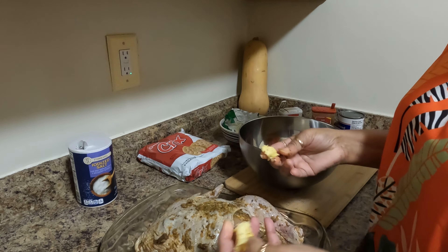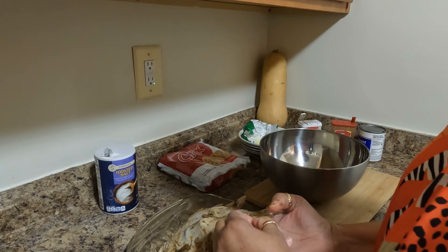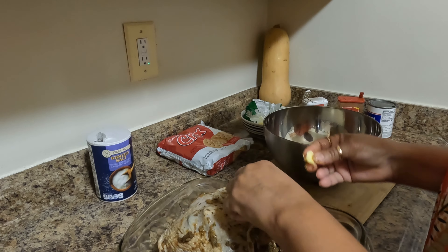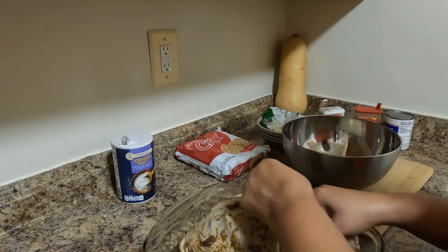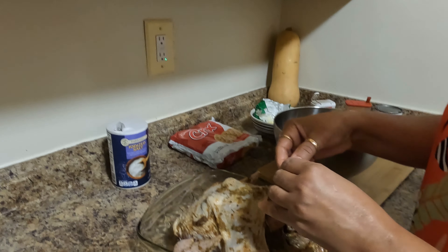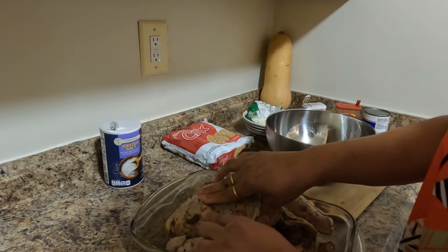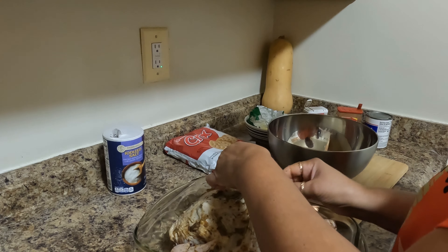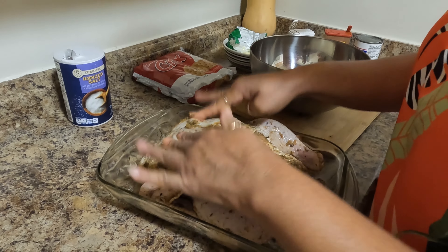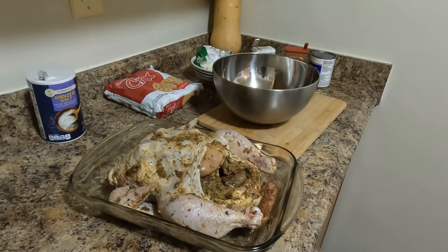Now I'm going to take one tablespoon of butter and stick it under the skin. It's easier if the butter is a little cold, so you can put it in the fridge to firm up a little. This is gonna keep the breast nice and juicy, moist, and flavorful — just stick it right under there.